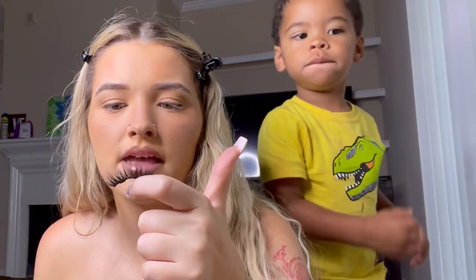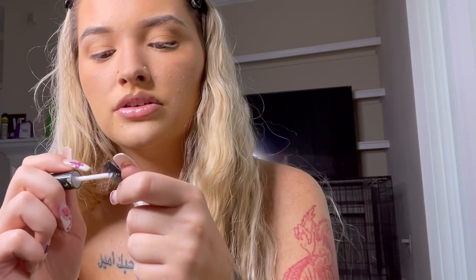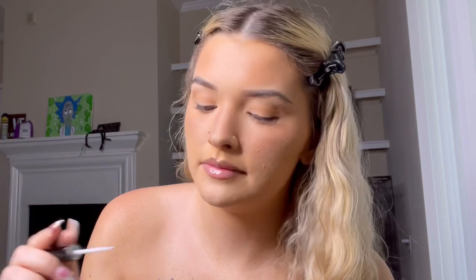I think I ruined my lashes the other day because I actually got glue on them, but I'm still gonna put them on with the Duo lash glue. I got these lashes from Marshalls for $3.99 — I love them. You know how you can never tell which lash goes to which side of your eye? I'll be looking at it like it could go on the left but it could also go on the right.